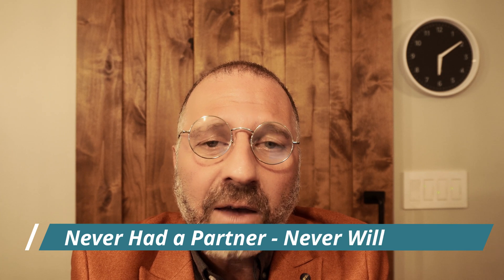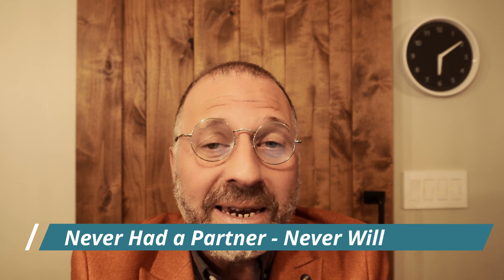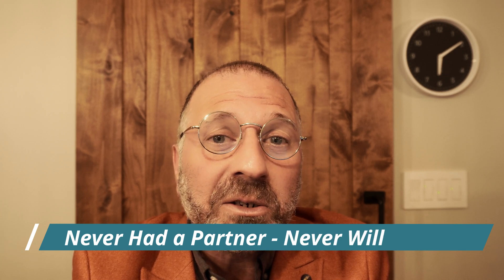Do I look fat in this? Oh, you look fantastic, don't worry about it. Well, unlike every other YouTube reviewer out there, I have no partner, never have, never will, because I'm brutally honest.